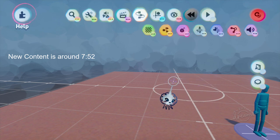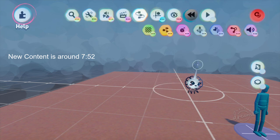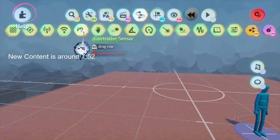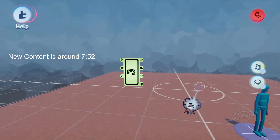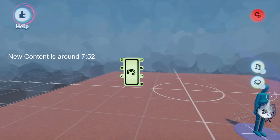Hi, this is LadyLexUK and this is a Dreams gadget tutorial. Since the 11th of February there was an update that changed some of the gadgets, so this is a reissue of the controller sensor gadget, which is found in Sensors and Inputs. I'm going to intercut the new information into the old tutorial — I've got my imp nomination imp on so you can see immediately when it is the new content.